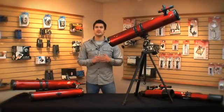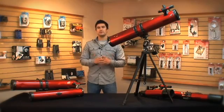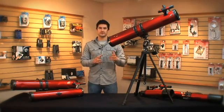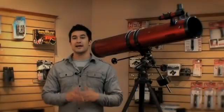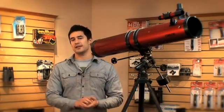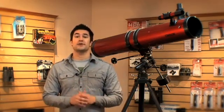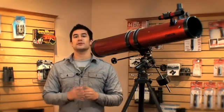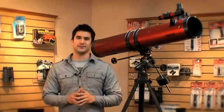Hey guys, this is Doug from Carson, and today I'm going to talk to you about the RP300 Red Planet Telescope. The RP300 is a high-powered reflector telescope that comes with a weighted equatorial mount. As we've mentioned in our previous videos, reflector telescopes give you the highest quality image for your buck. This is because of the large aperture size — in this case, the aperture is 114 millimeters. This will allow a lot of light to come through and give you that vibrant image of the sky you've always been looking for.